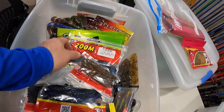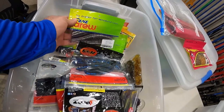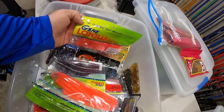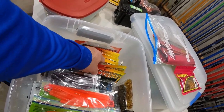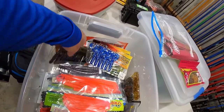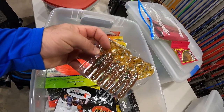We got some V&M Jay Bugs, some Gene LaRue Tattletail Worms in a couple different sizes — love this one right here, Methylate 8-inch. We got some in the 6-inch there, some Perfect Plastic Chunks, a bunch of those in there, some more Rage Craws. More Rage Craws over here as well — it's a nice little variety in here.